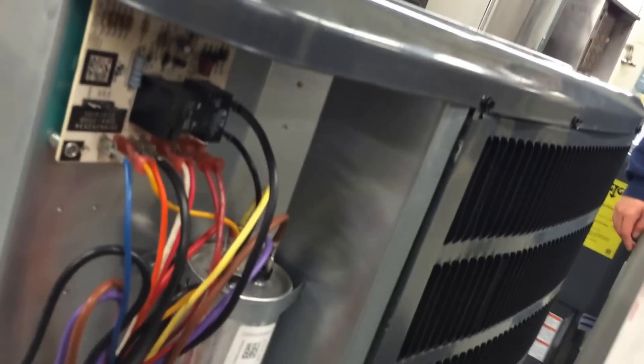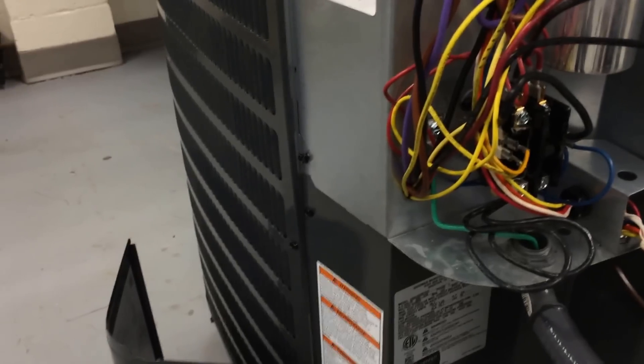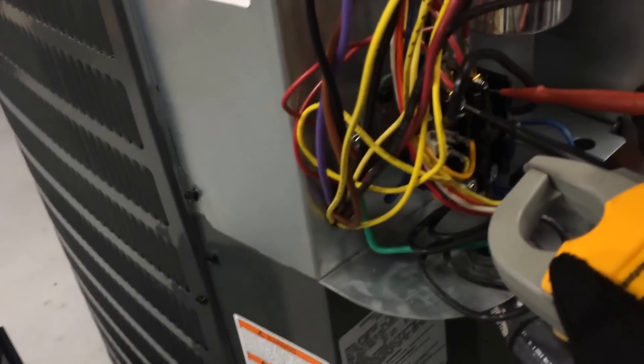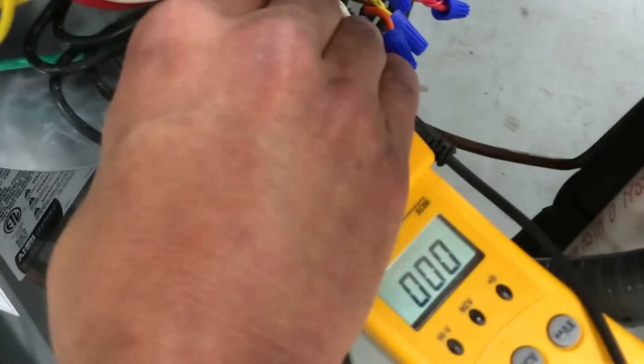We'll also measure voltage. Set it back up to volts and measure L1 to L2, then measure T1 to T2 — those numbers should be the same. If they're different, it might indicate bad pits on the contactor. It's brand new, so we're reading 211 and 211 — 211 is good. What I was talking about is if you get pits in the contactor, put one probe at the bottom and one at the top; there should be zero. If it was pitted, that number would be like one, two, or three volts. Once it gets to about five volts, plus or minus 10%, I would replace that contactor. That's it for the contactor.